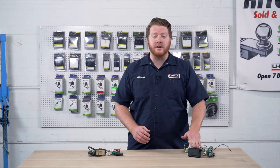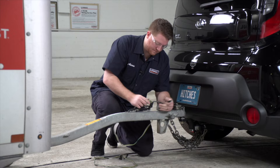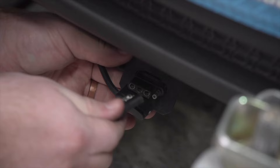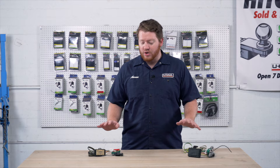Converter boxes are essential when installing trailer wiring on your vehicle, so hopefully this helps you better understand your trailer wiring. Now if you have any questions on what kit to pick for your vehicle — as all these converter boxes can be a little bit different — make sure you check with your closest U-Haul Hitch Center.